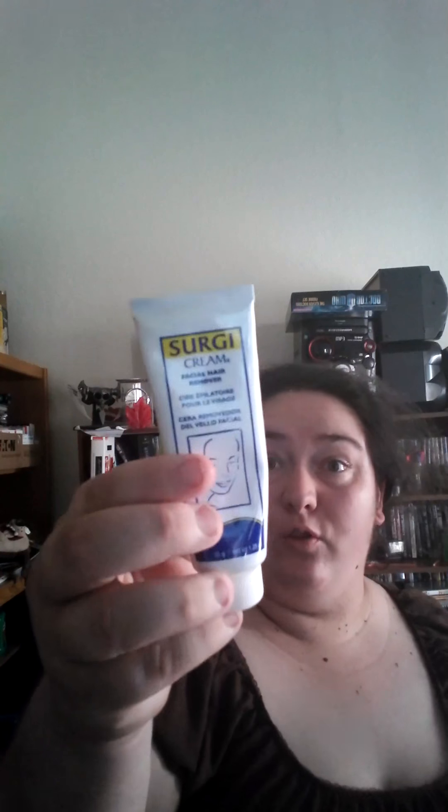I've been using it on and off, but yesterday and today I've really been using it. It comes with some instructions, of course, but it also comes with a tube that looks like this, which is actually the first thing you use. Then it's got this little thing here — it's a little version of a razor — and also this cream.